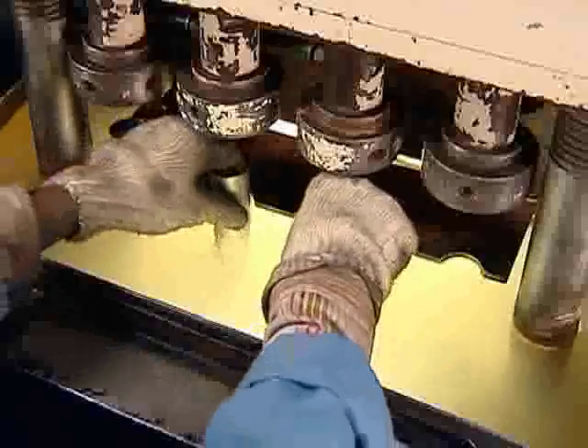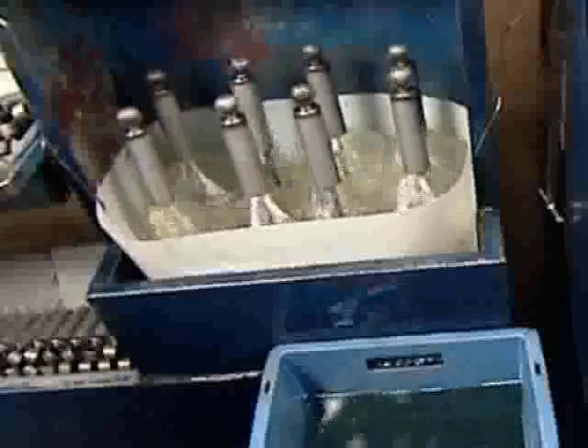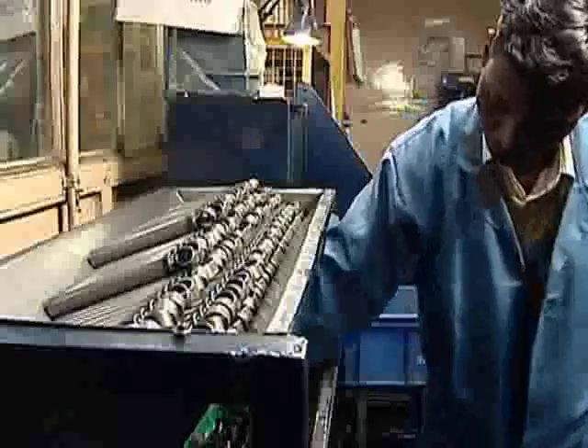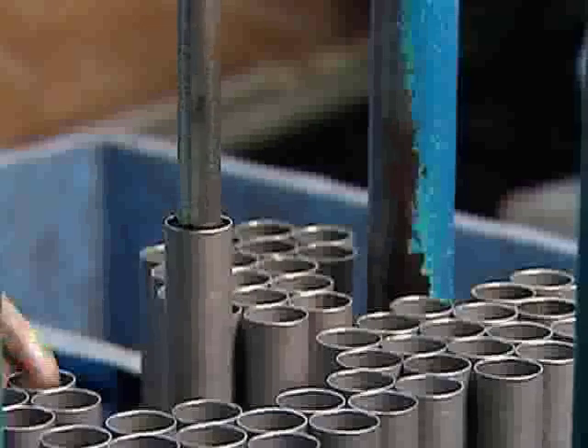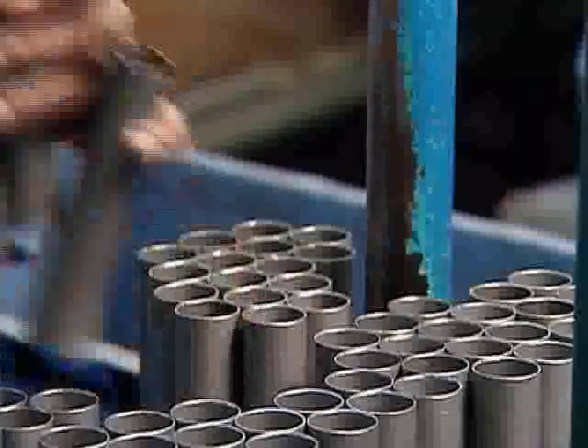The reservoir tube is then subjected to leakage testing and a cleaning process is done to clear all unwanted particles in the reservoir tube. A carbide ball of its set dimension is passed through every pressure tube, which is made out of precision steel tube.